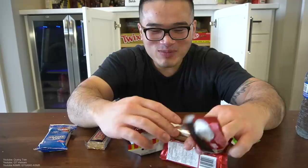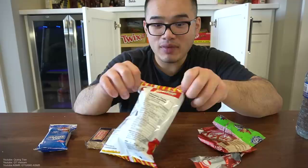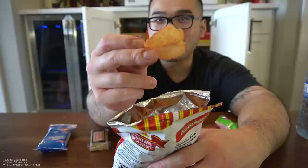You know what bugs me the most? When people get food on their hand and they just suck hard on their fingers — kind of weird to me. Anyway, next: ketchup chips. If you guys have never had ketchup chips, you must try them. It's better than barbecue chips — a Canadian classic. Super delicious.